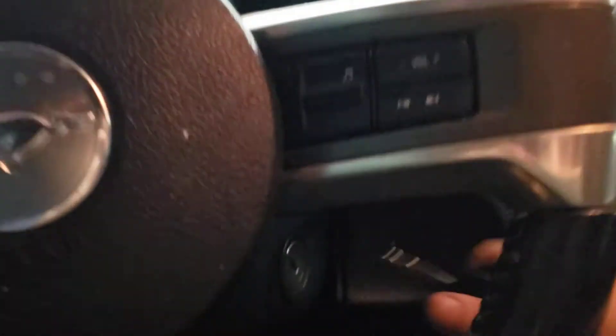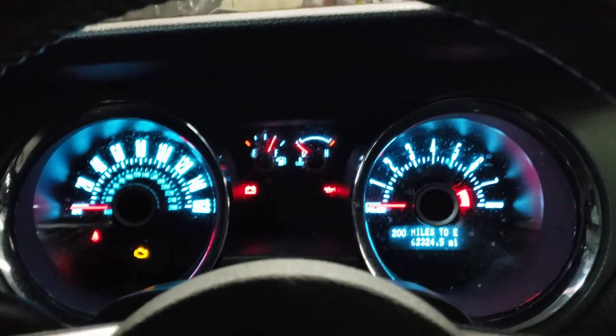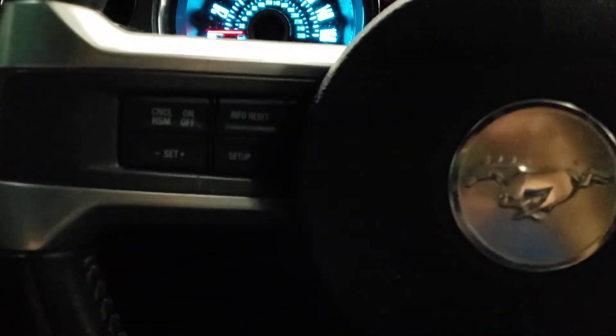Go ahead and take the key and insert it into the ignition and turn it to the second position. You're not going to turn the engine on, you're just going to illuminate the accessories.